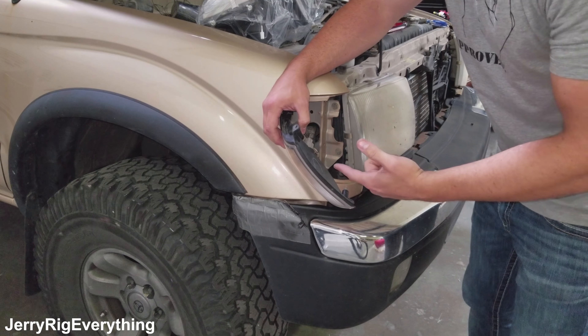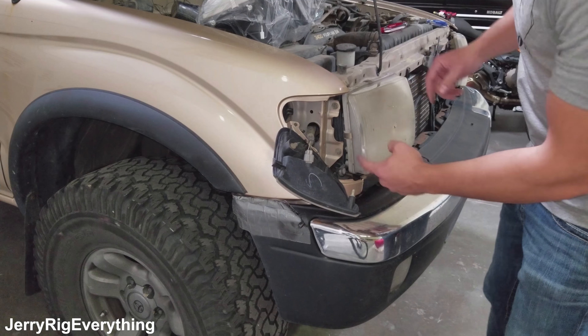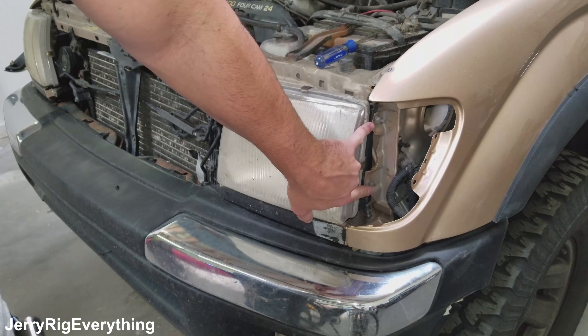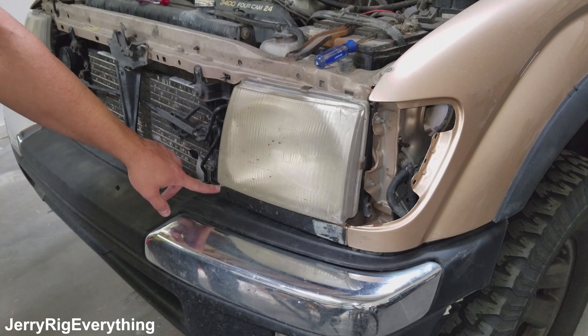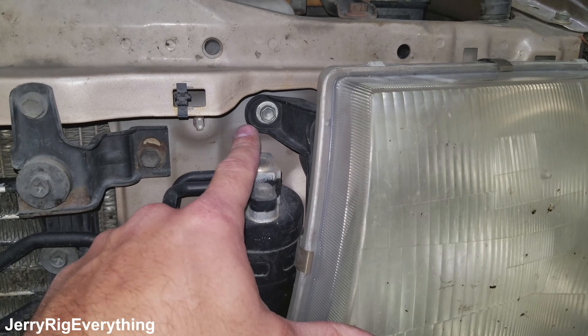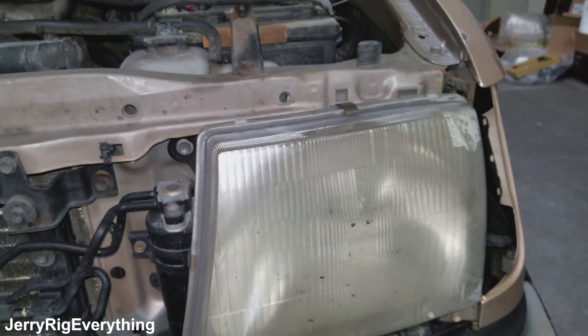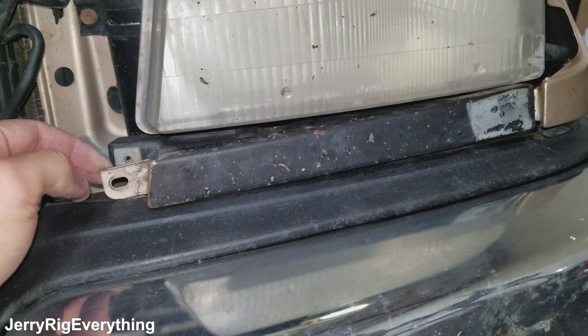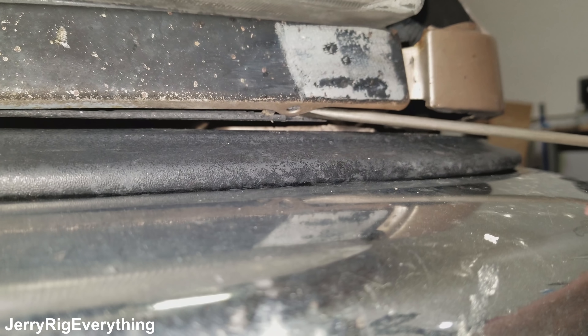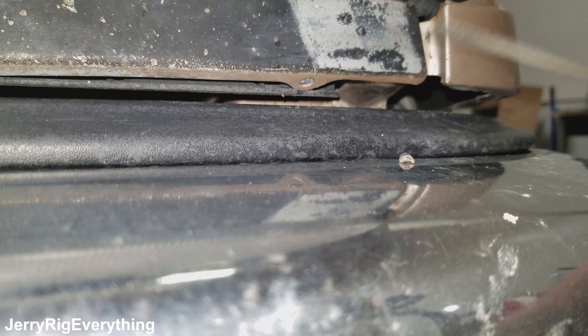Since this doesn't need to come out, I'm just going to leave it here, and then we have access to these two side bolts for the headlight. This headlight has two side bolts here and then one down here at the bottom. There's also one bolt right here on this side — all of these are 10mm. Now that we have this bolt out, this little metal piece can come loose, but it does have one more little plastic tab at the bottom.